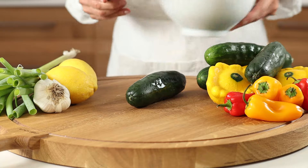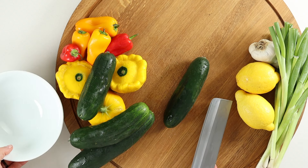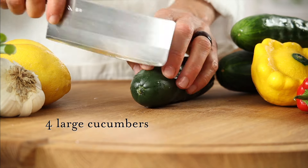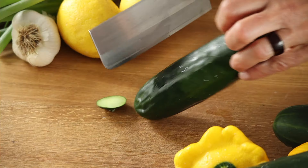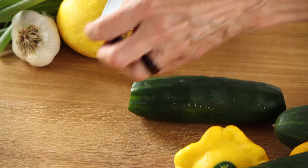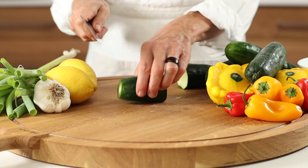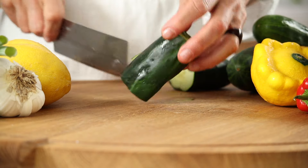As always, start with your trusted sharp chopping knife and a scraps bowl. Trim the ends off your cucumber and then slice lengthwise and again crosswise — or honestly any way you like it — just as long as you have pieces small enough for an easy blend.